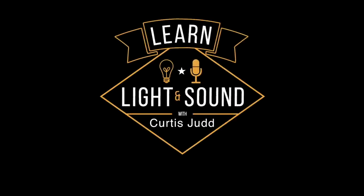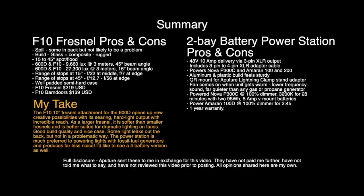In this episode, we'll take an initial look at the Aputure F10 Fresnel and also the two-bay battery power station. Aputure just released a couple of new accessories for a variety of their lights. We're going to take a look at the F10 Fresnel, which is really a larger 10-inch Fresnel designed for the 600D.